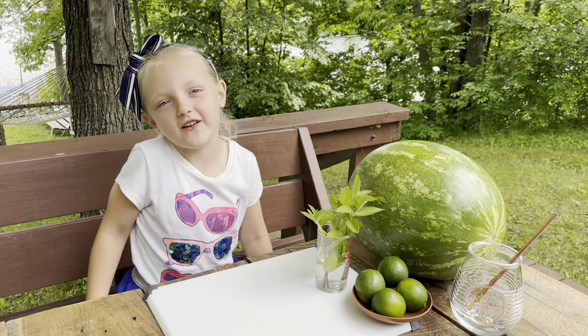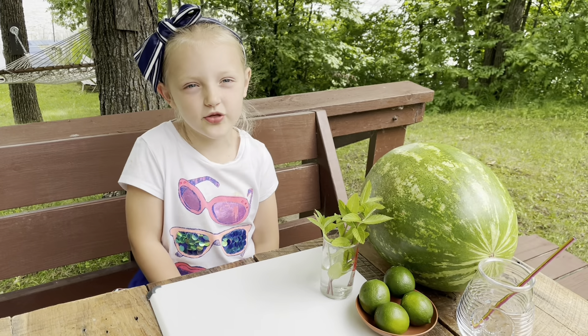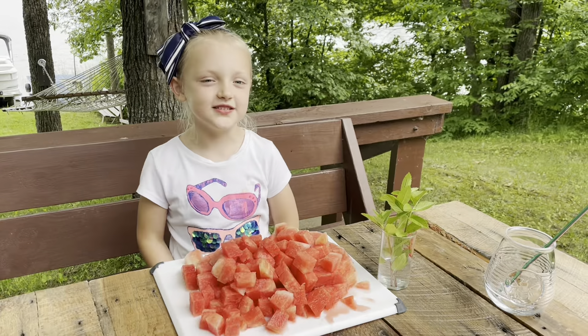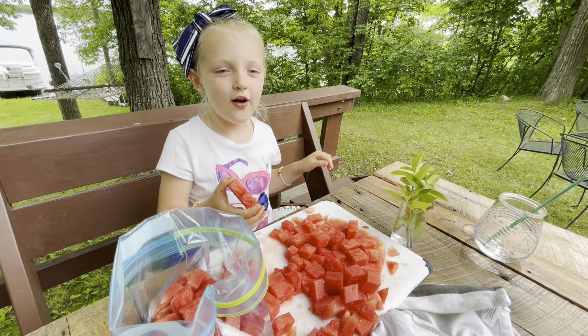It's really perfect for the 4th of July, and we're back at Minnesota. See the lake. We need a grown-up to help you cut the watermelon if you're a kid watching this show. This is a juicy watermelon. We're putting the watermelon into the bag so we don't have to use a blender.